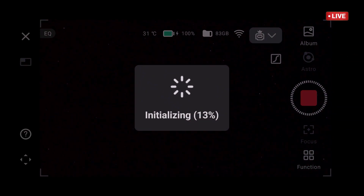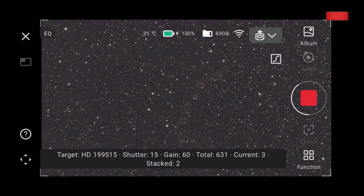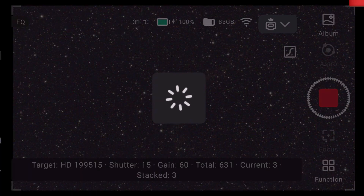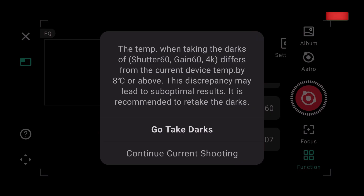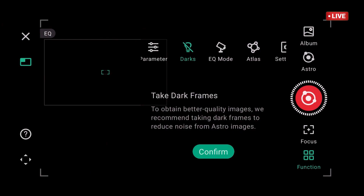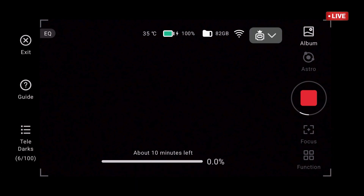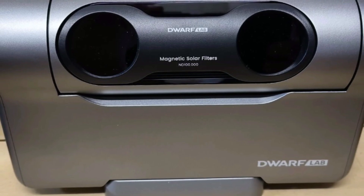I pretty quickly noticed it's not doing the live stacking. Not only problems with the live stacking — it also went back to the auto parameter, 15 seconds, which I don't want. Another unexpected situation is that I have to take the darks again, as it's showing a different temperature. I've done this many times, so I put the ND filter on without moving the telescope — it will take about 10 minutes to finish the entire process.